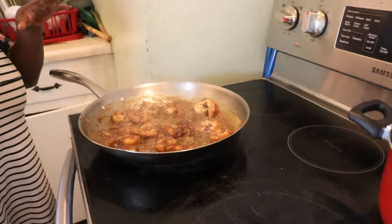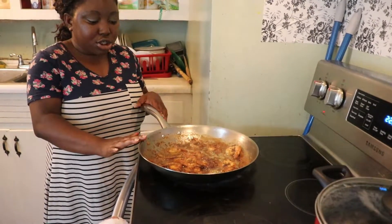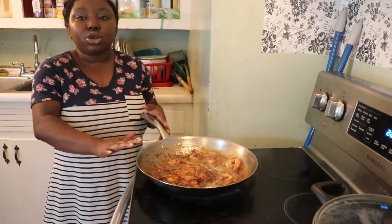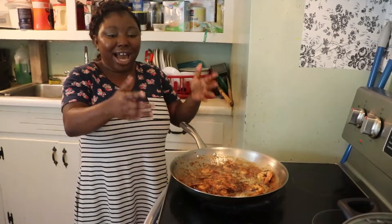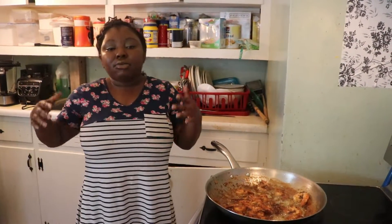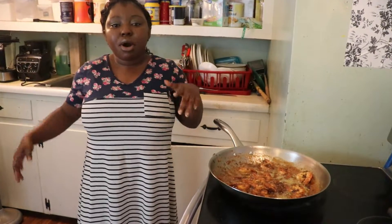This is the shrimp and garlic sauce. You can eat it with rice and mashed potatoes. You can make this at your party — make a lot of batches and your guests will love it. Please kindly subscribe to my YouTube channel at Damilola Olaleye, Mary Olaleye on Facebook, and Mary Olaleye on TikTok.